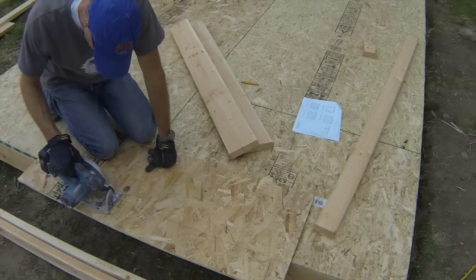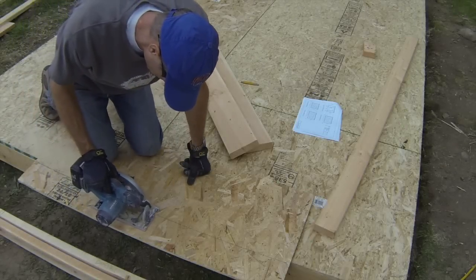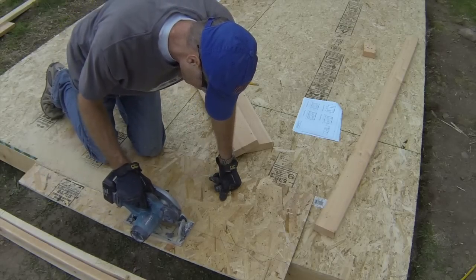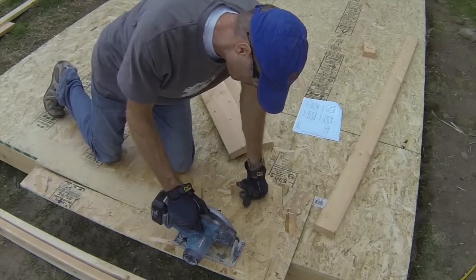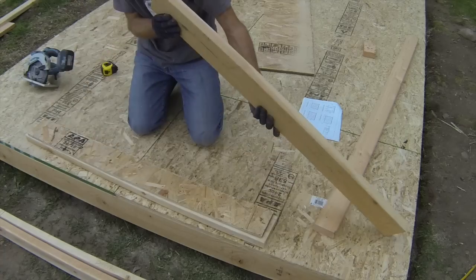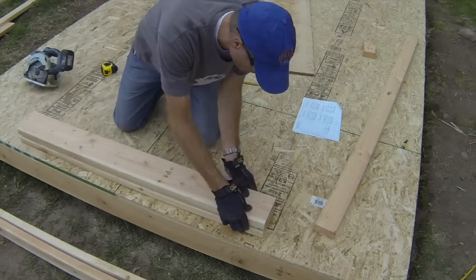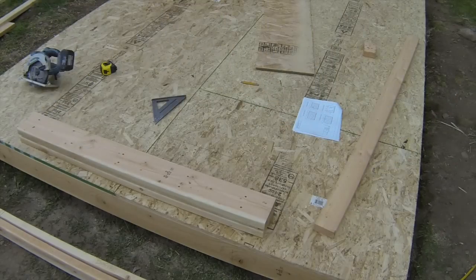Start by cutting two header boards three inches longer than your rough opening size. Then cut a piece of OSB or plywood to sandwich between the two header boards; it should be a bit smaller than the header boards so it does not stick out around the edges. Crown the two header boards and then set the piece of OSB between them. Align the edges of the header boards flush with each other and then nail them together using 12D nails.